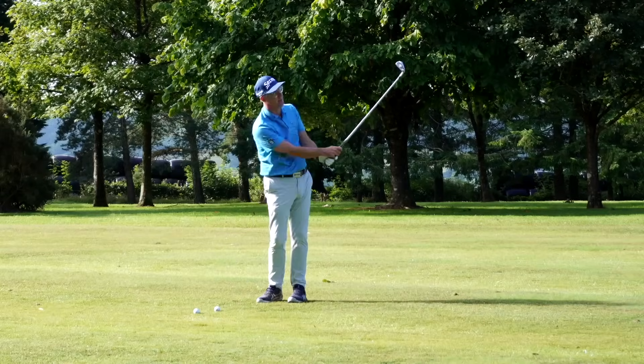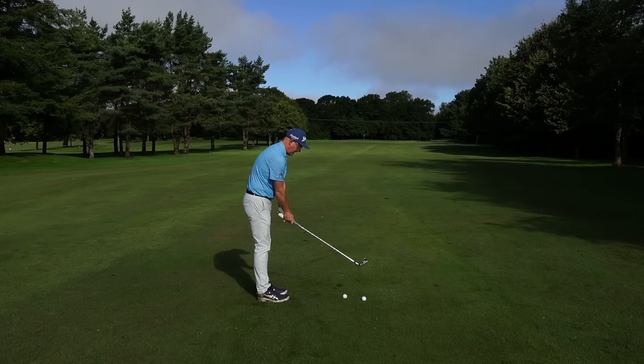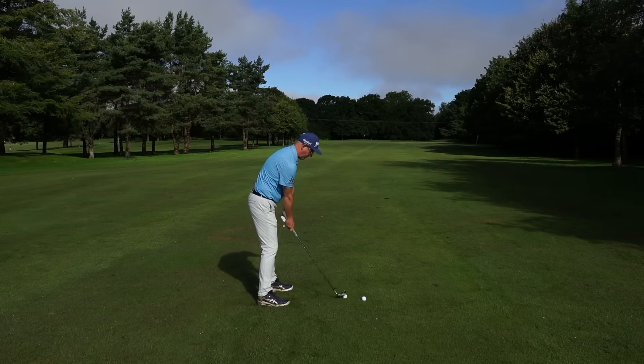What I want you to do is get set up to a golf ball. Like all drills, I like to show a right and a wrong. First, set yourself up to the ball and take your trail hand off.